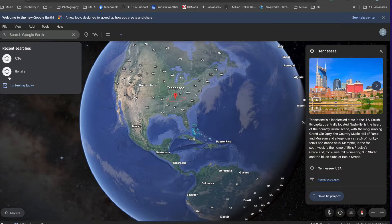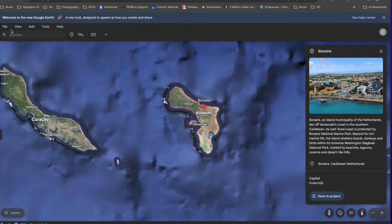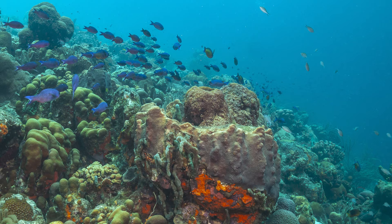Hey everybody, I'm Cliff in for CCB. I'm doing something a little different today. My wife and I took a cruise for two weeks and then we flew here to the island of Bonaire. It's about 50 miles off the coast of Venezuela. It's got the greatest snorkeling and diving in the western hemisphere, and this is where I got my scuba certification in 2005. We've been coming back ever since. So if you like to snorkel or dive, this is the place to come.